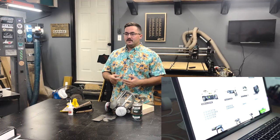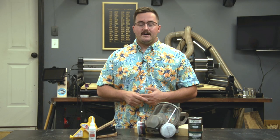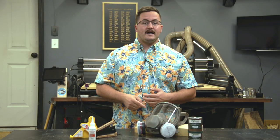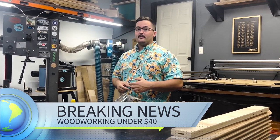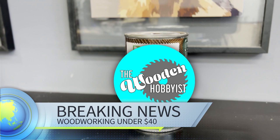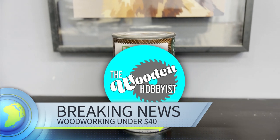If you're like me, you often find yourself doom scrolling for good deals on random tools that you don't need. I found these five deals on woodworking products that are all under $40 and you're definitely going to want them — especially this awesome Rubio knockoff that's almost $30 cheaper than Rubio.